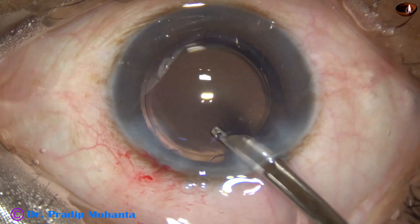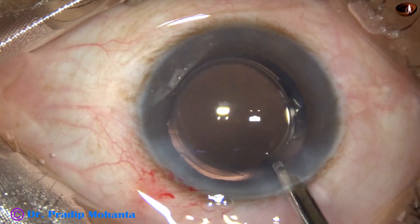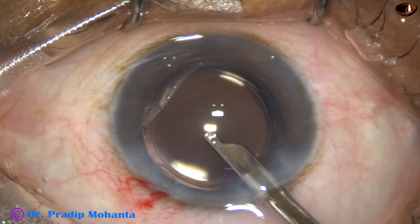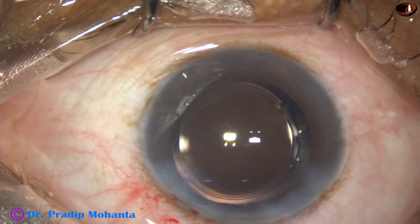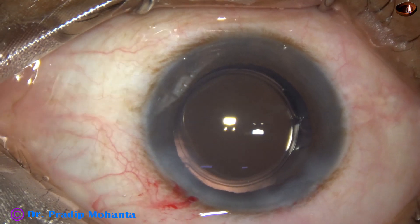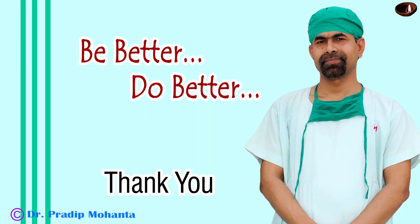This is the final lavage of the anterior chamber. The anterior chamber is nicely formed. Intraocular pressure should be on the higher side, about 20 to 22 millimeters of mercury. Integrity of all the wounds is checked and the case is concluded.